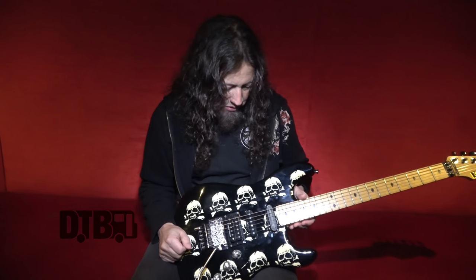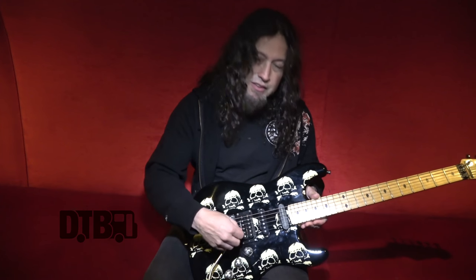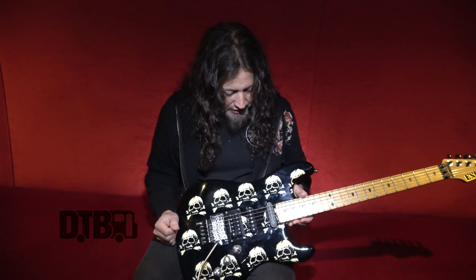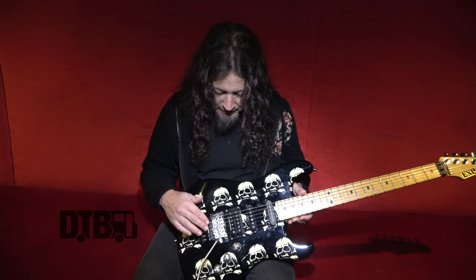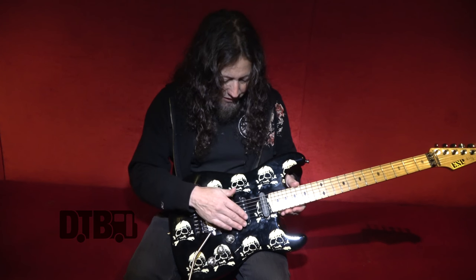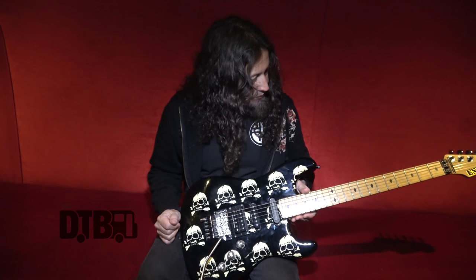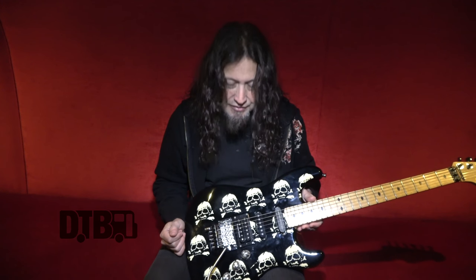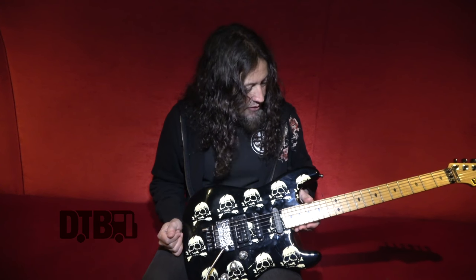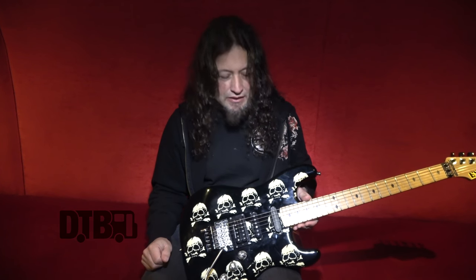I probably change strings out like every three or four shows. I have a guitar tech that cleans the strings right after a performance. This guitar uses 10 to 46. There are great string manufacturers out there, but I like Dean Markley — I'm partial to them and we've had a great relationship for many years.